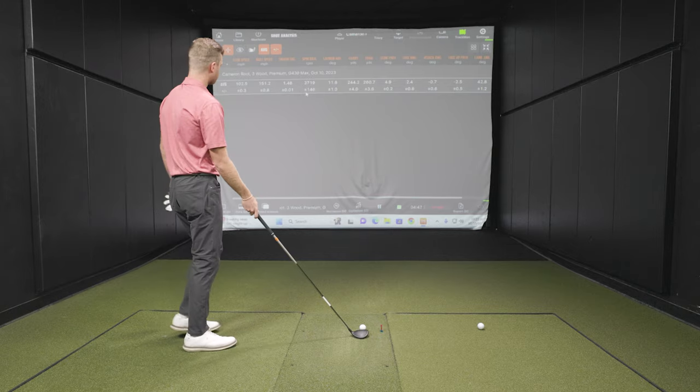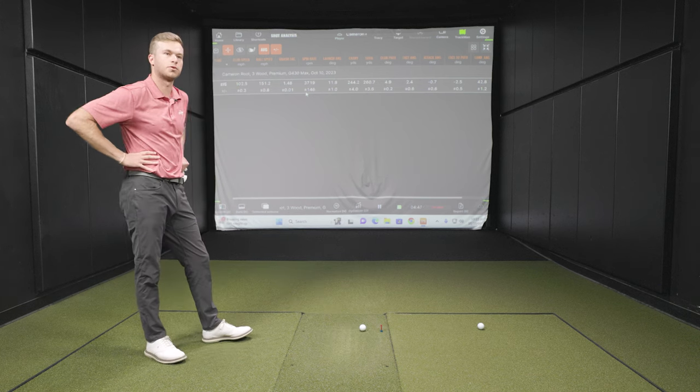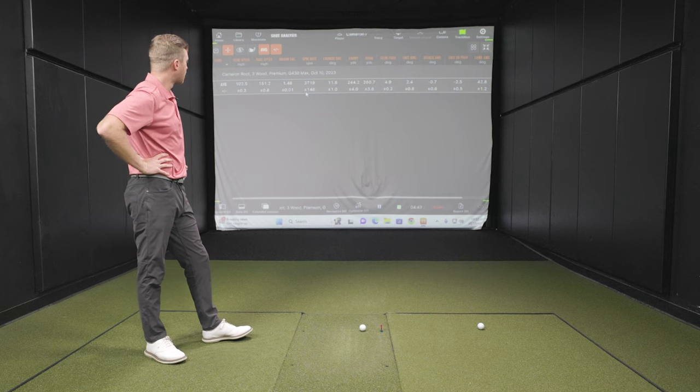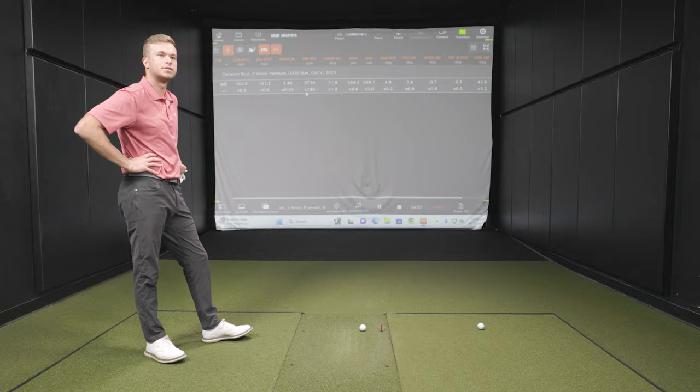Now we'll put the G430 LST club head on that shaft and do the testing. What's your prediction for how these numbers change? With the LST, hopefully going to see a little bit more distance, probably a lower ball flight, less spin, and then hopefully keep the forgiveness up and still hit it straight. That sounds pretty good — let's get into it.